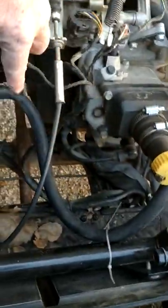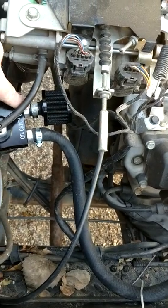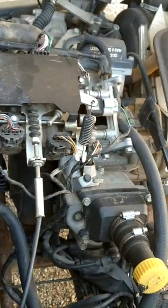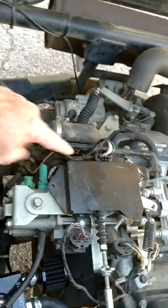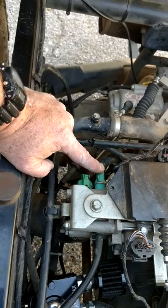This is the crankcase vent. It comes up here and goes around the front of the motor and back here to my catch can. This is the input on the catch can, and this is the output. The crankcase has to be ventilated in order for it to run correctly, but this vent should allow it to vent correctly without running all the vapors into the side of the throttle body and causing this fouling issue.